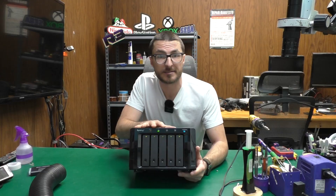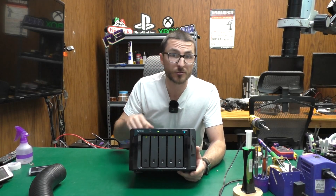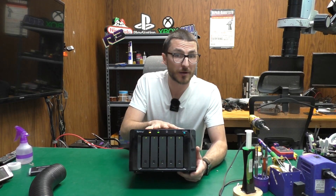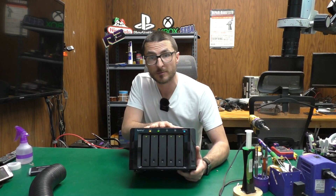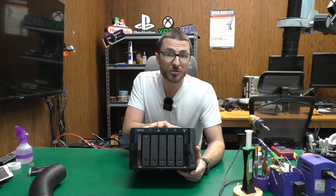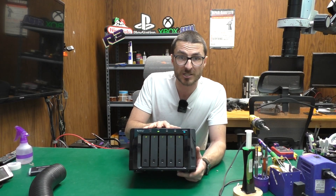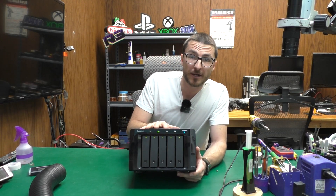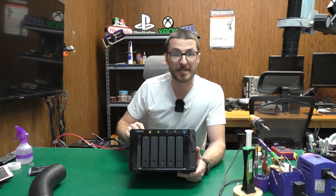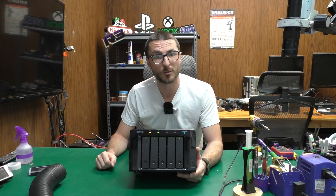This completes our repair. If you have a Synology DS-1010+ you'd like to send in, we offer flat-rate repair services with a one-year warranty. If you'd like to outright purchase one, we have units available on eBay, and every NAS we sell includes a sizable contribution to St. Jude's Children's Hospital — so supporting us means supporting them. Links will be in the video description. If you found the video helpful, leave a like, subscribe for more content, and thank you for watching.